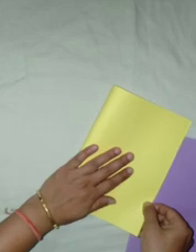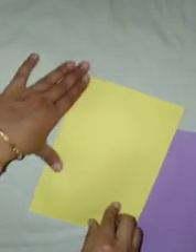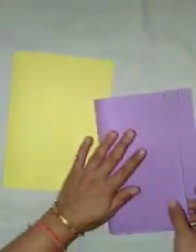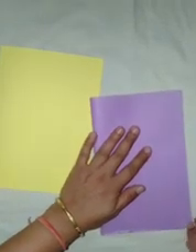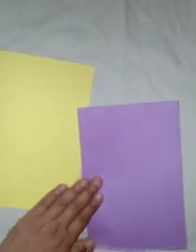First, take a colored sheet and fold it into half. Press it tightly. Take another sheet and repeat the same step, folding it into half, and press it tightly.